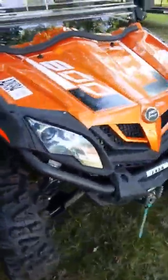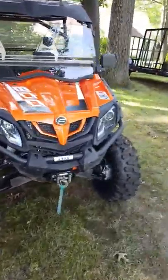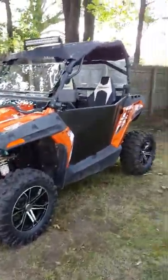Good morning everyone. I'm gonna do a little review on my 2017 CFMoto Z-Force 800 Trail. This has actually been a real good machine all around. For the money it was well worth it. We'll go into a little of what you get.